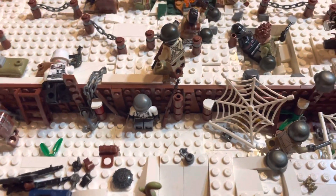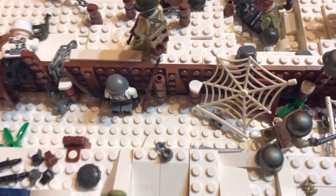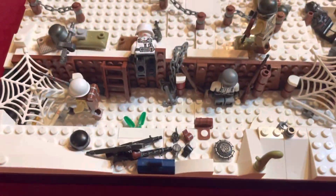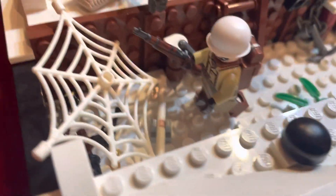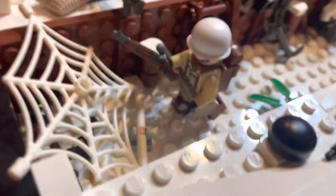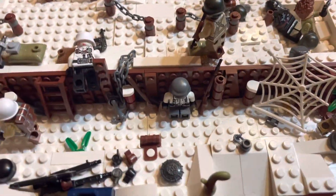A lot of German soldiers died in the Battle of the Bulge because they were heavily under-equipped to fight through these harsh conditions. So pretty much this section of the build, we've got some American soldiers looting the trenches.